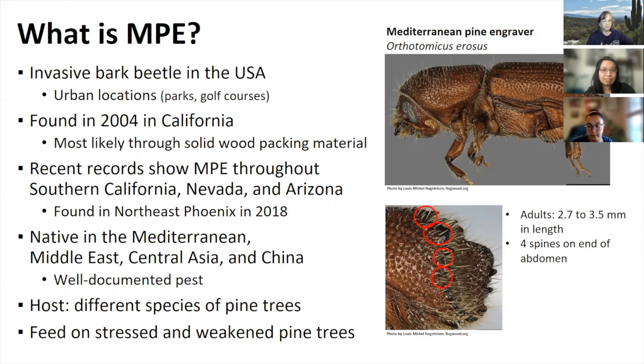They're native to the Mediterranean, Middle East, Central Asia, and China. In their native range, they attack many pine species and are well-documented pests causing tree mortality. In North America, most infestations have been reported on planted Mediterranean and other non-native pines such as Aleppo and Canary Island pine. It's considered a secondary pest which infests broken branches, recently fallen trees, and stressed trees.